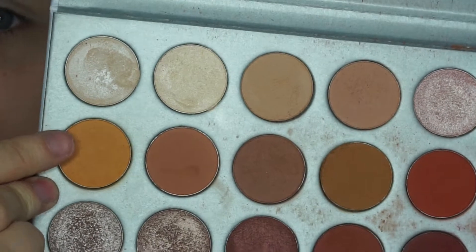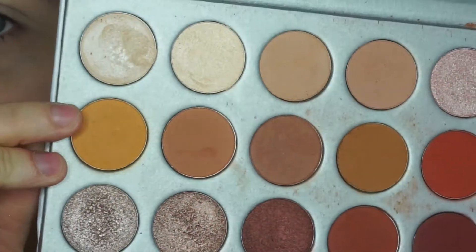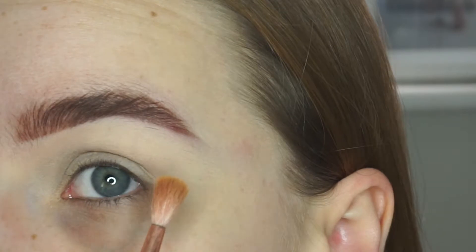I'm just going to start with this shade right here. This is called Creamsicle. This is in the Morphe Brushes Jaclyn Hill palette. And I'm just going to take that on a small fluffy brush and pop that right into the crease.